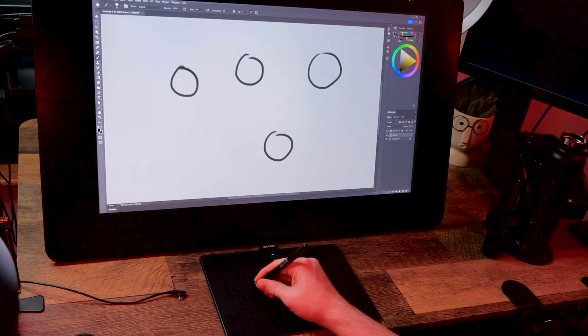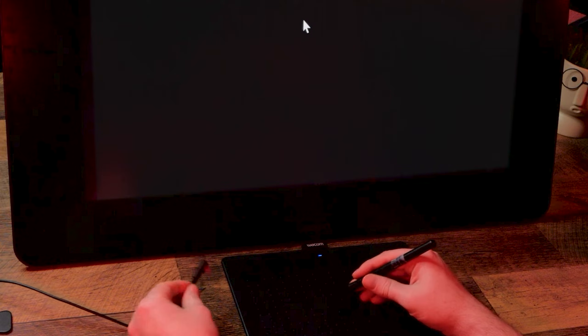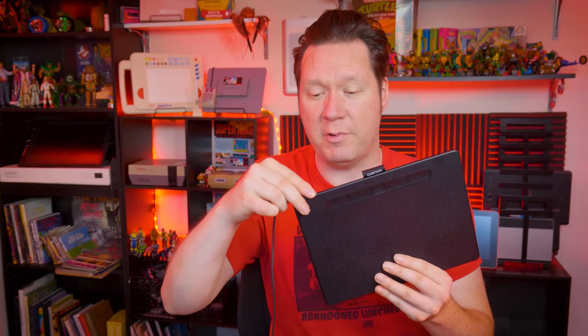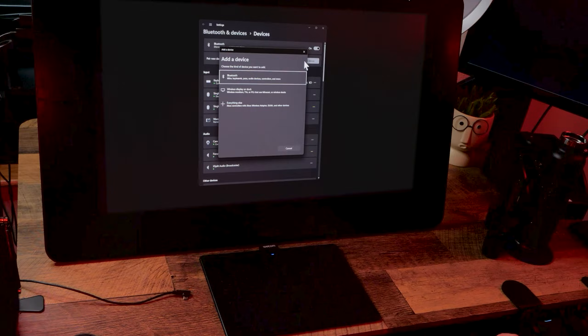Another consideration is that some tablets can connect wirelessly through Bluetooth. If Bluetooth isn't working, try plugging the tablet in through USB instead to rule out that being the cause of the problem. If the USB connection works but Bluetooth does not, check to see if Bluetooth is enabled on your computer.